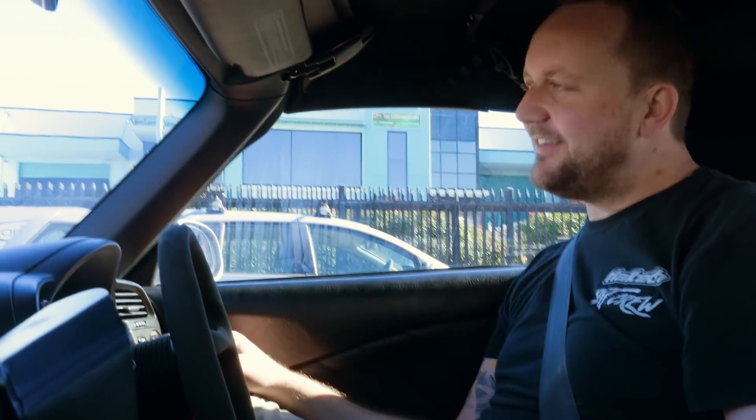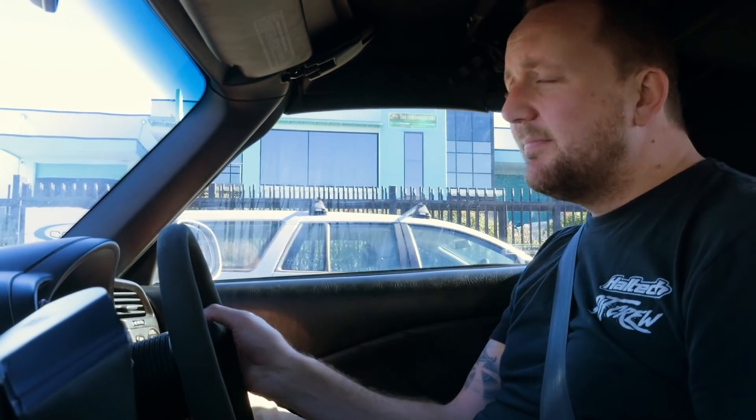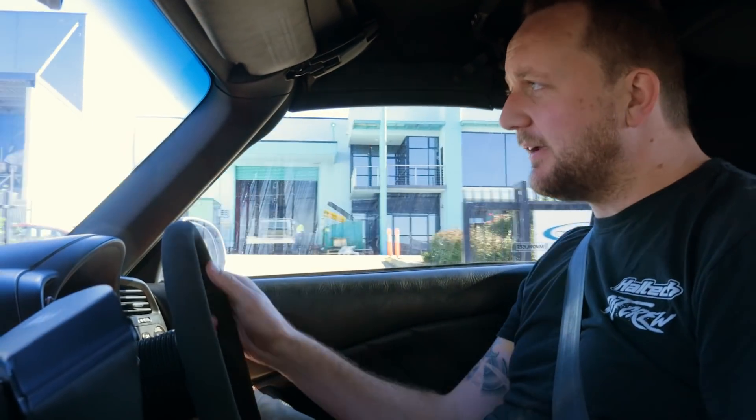Hi there and welcome to another episode of Haltech's Technically Speaking. Today, we're talking Honda K-Swaps. And what better car to be in than a Honda S2000 to be talking about K-Swaps.